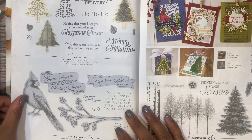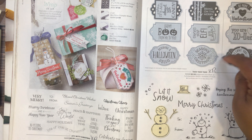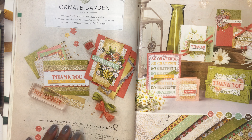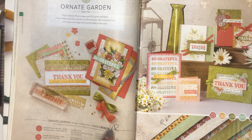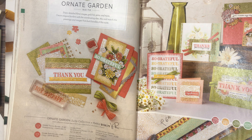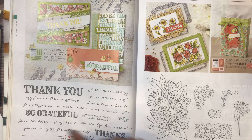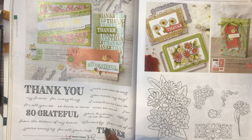Itty Bitty Christmas is retiring. Tags Tags Tags — the dies for this stamp set are around four dollars, so a good price. The Ornate Garden suite collection is retiring. The Ornate Garden designer series paper is retiring. The Ornate Thanks stamp set is retiring, so that bundle is retiring too.